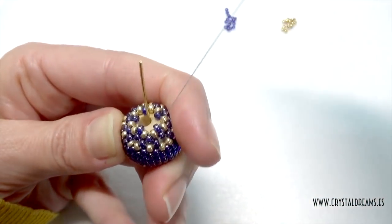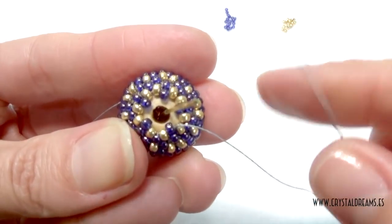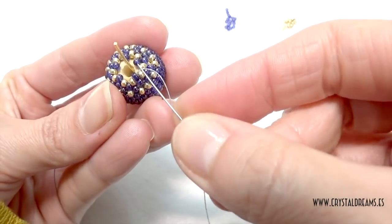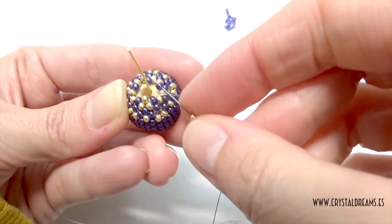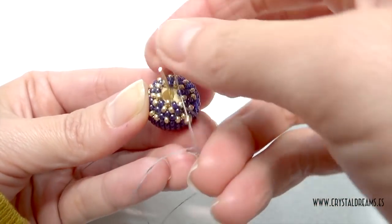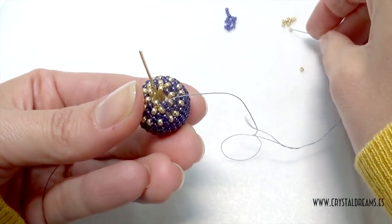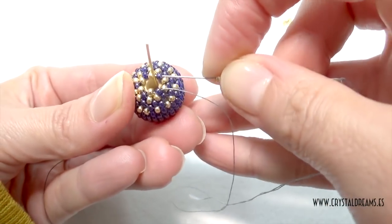Then we pass to the next level — pass inside the blue — and now only one level is missing, made with one, two, three, four, five golden seed beads, and then the work is done. I insert a new golden here, then pass inside the next blue, then a new golden, pass inside the next blue, then a new seed bead through the next blue, then a new golden inside the next blue, and done. This is the last one — inside the blue and the next golden of the last level I just completed.